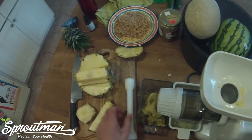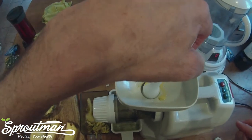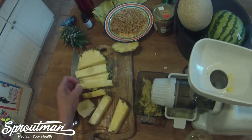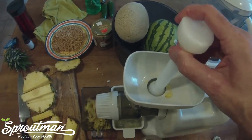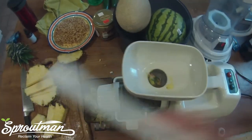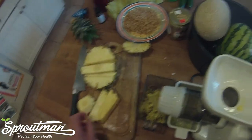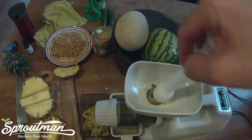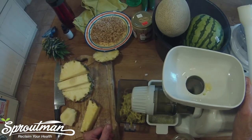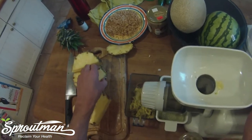This is a single auger juicer, the SoloStar — in other words, it has a single screw gear. It revolves at 80 revolutions per minute. I like this best, even though my favorite juicer is the Twin Gear Green Star Elite. This SoloStar, which is more portable — in fact, it even comes with an attachment so that you can do away with the electricity and make it a hand-cranking juicer. I like it because it does a better job on pineapple, and that's why I'm using it this morning. Single augers do a little better on pineapple because of all of that sinuous fiber, which can clog up a juicer.